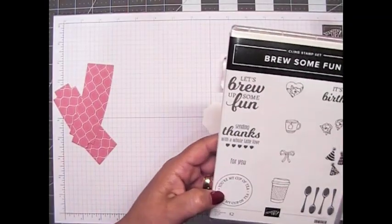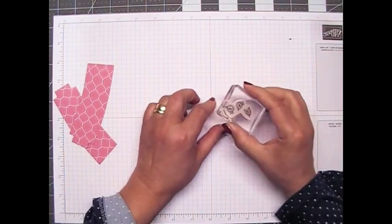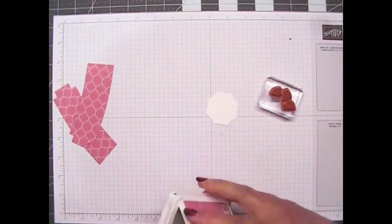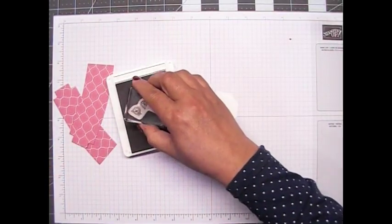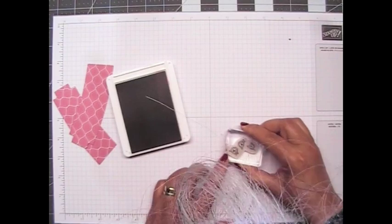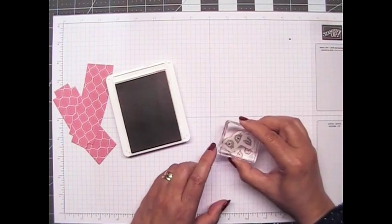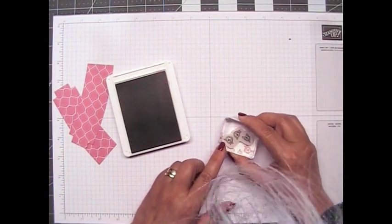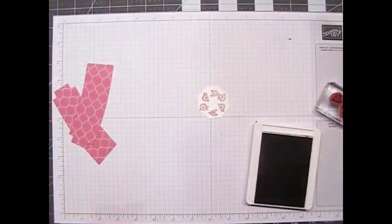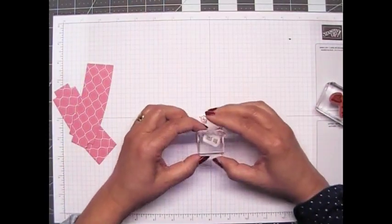I'm going to stamp right in the middle, so let's just see how this is going to fit. Let's get some Rococo Rose ink and we'll see how that works out. If it's not perfect, I'm going to be okay with it. I'm going to turn it this way and try to get those roses — it's a little bit off, but I'm okay with that. Now we're going to get the '4U' right here and stamp that right in the middle.